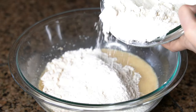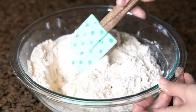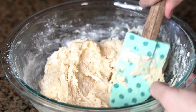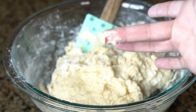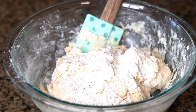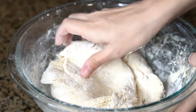Now add in 3 cups of all-purpose flour, and using a spatula, stir that all together. If the dough sticks to your fingers, add 1 tablespoon of flour at a time until the dough no longer sticks to your fingers. The dough should still feel slightly sticky, but won't stick to clean, dry fingertips.